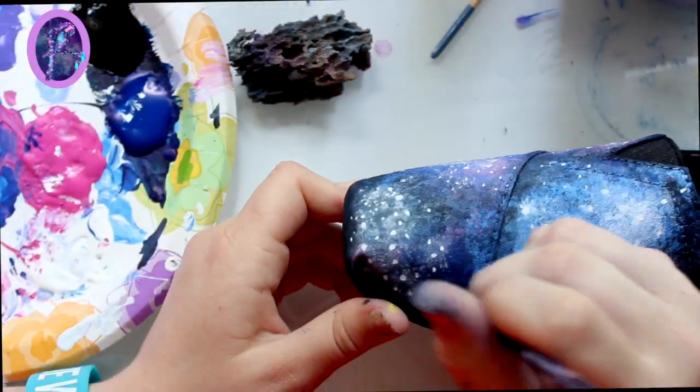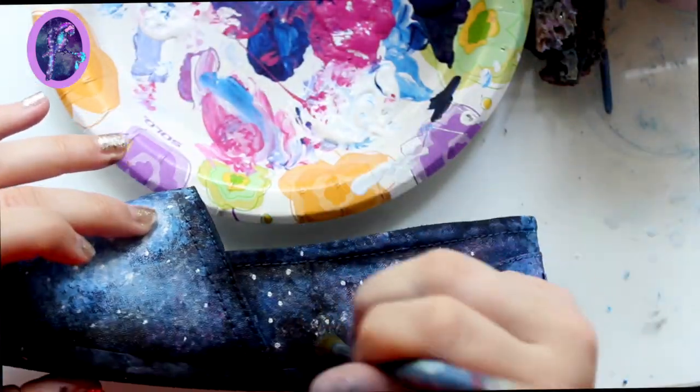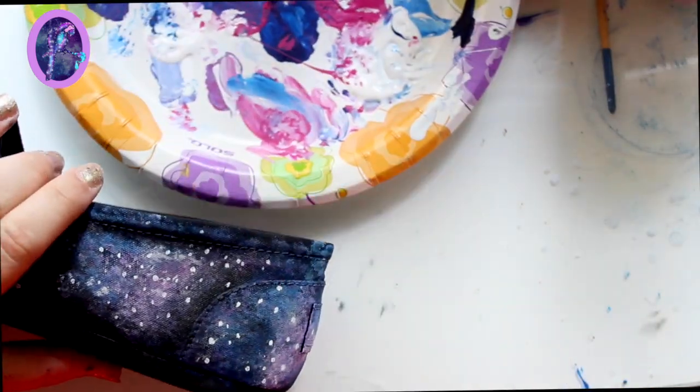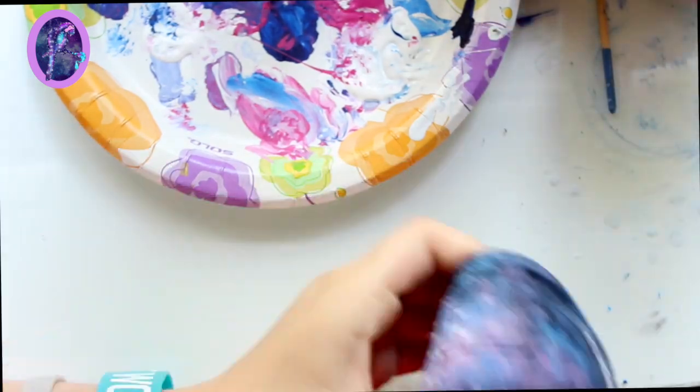This is always my favorite part of any time-lapse or drawing — when I put stars on my galaxy designs. I love putting stars on because I know I'm near the end, and I think stars are like the best feature ever when you're doing a galaxy design.